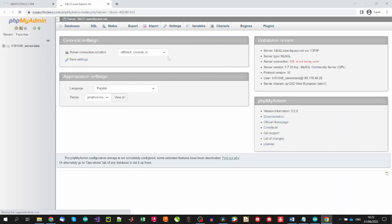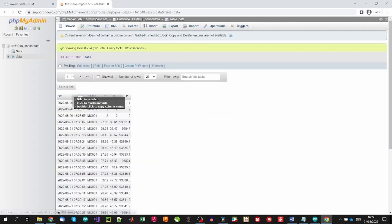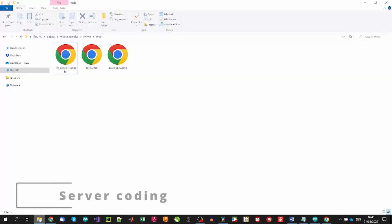Using phpMyAdmin, we will define the table that will save our sensor data. It will contain five columns: one storing the date as datetime type with a default automatic value for the upload timestamp, a name of varchar type with a maximum of 10 characters, and the sensor data columns T, H, and P of float type. Now we just need to upload the PHP files that will control the data posting and the HTML file that will show the sensor values. Let's dive into the structure of these files.